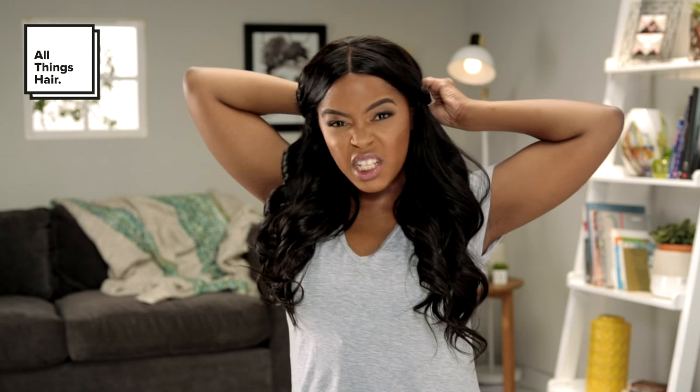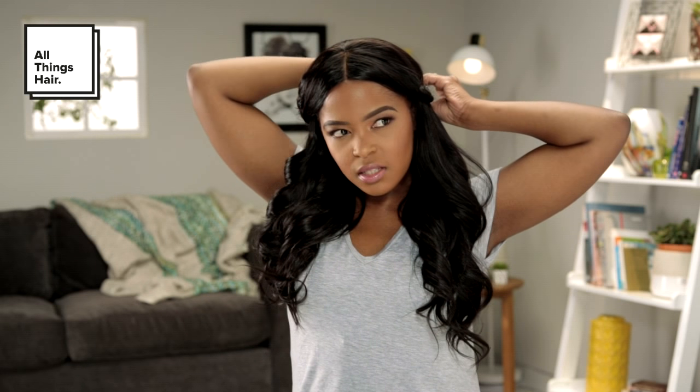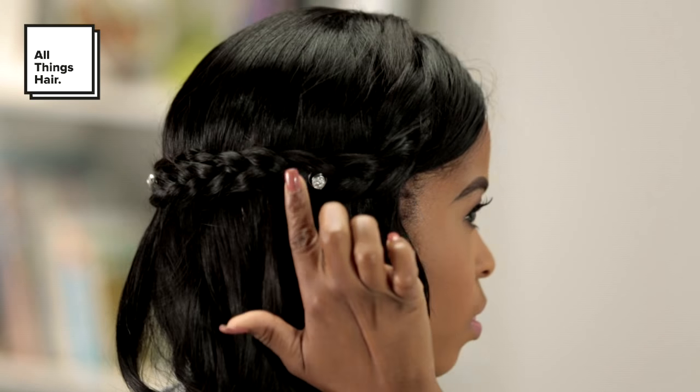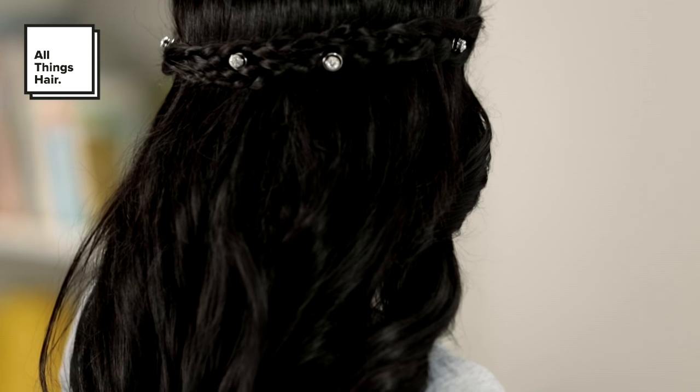To finish off the look I'm actually going to accessorize along the braid at the back. Take the bottom end of the jewelry and literally just roll it into the braid. You can use as many as you like — I just choose to use about 4 or 6, but you can go crazy. Start from the bottom and just roll it in. And just like that you would have created the perfect bridesmaid braid. Don't forget to subscribe to the All Things Hair channel. Let me know what you thought of the video, give your comments and feedback in the section below, and give it a thumbs up if you liked it.